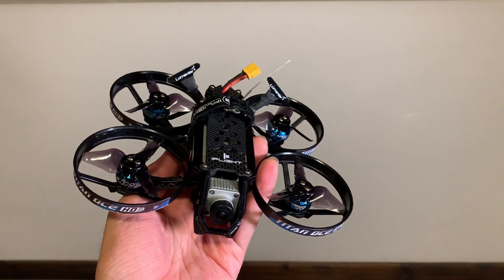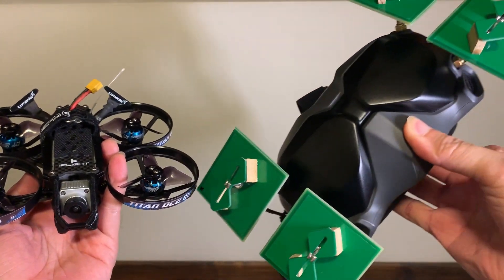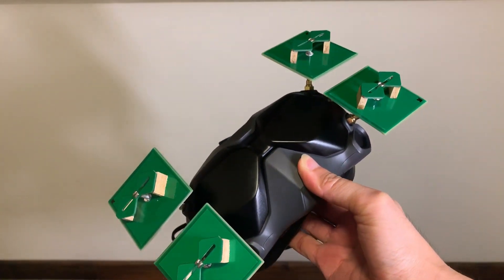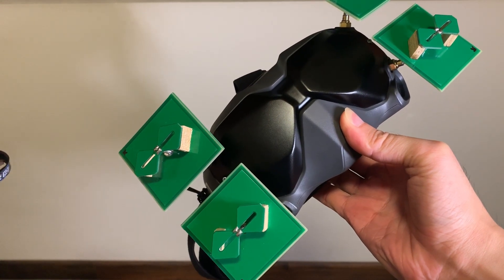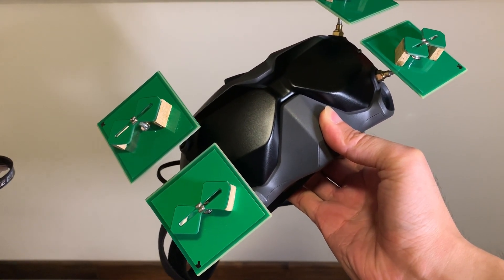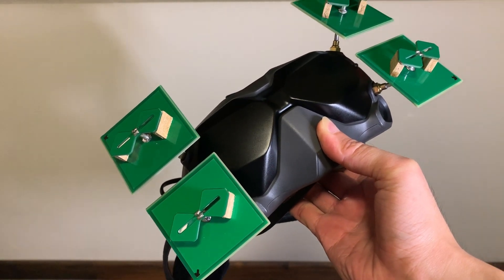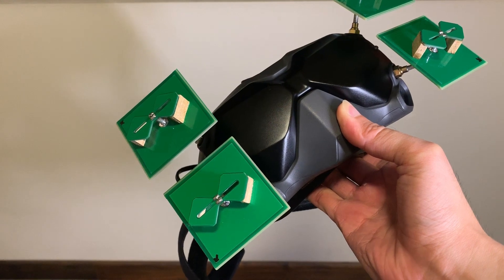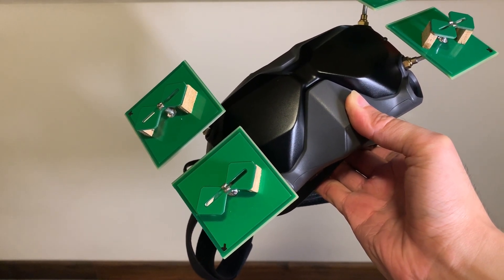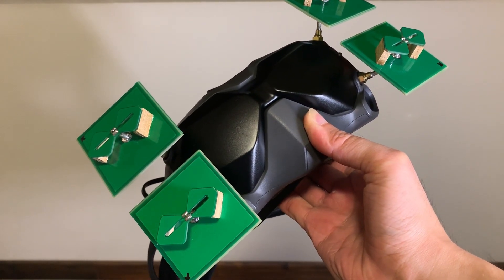In my previous video I did not do a proper range test of the biquad antennas here on this DJI Goggle with those two micro dipole antennas on the drone. So in this video I'm going to find an opportunity to do some real-world testing — and by that I do not mean doing range tests in an open field with line of sight.